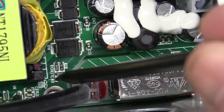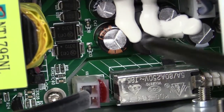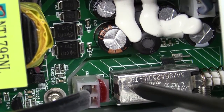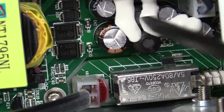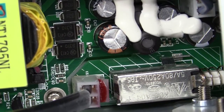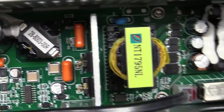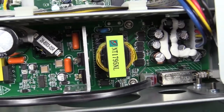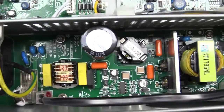There's a proper isolation slot routed out around the mains connector and front panel switch, because here's the 240 volt mains and here's the secondary side — you've got to have that isolation slot. That is a rather neat and tidy power supply, looks like it's using quality parts, it's got all the requisite stuff. Thumbs up to that.